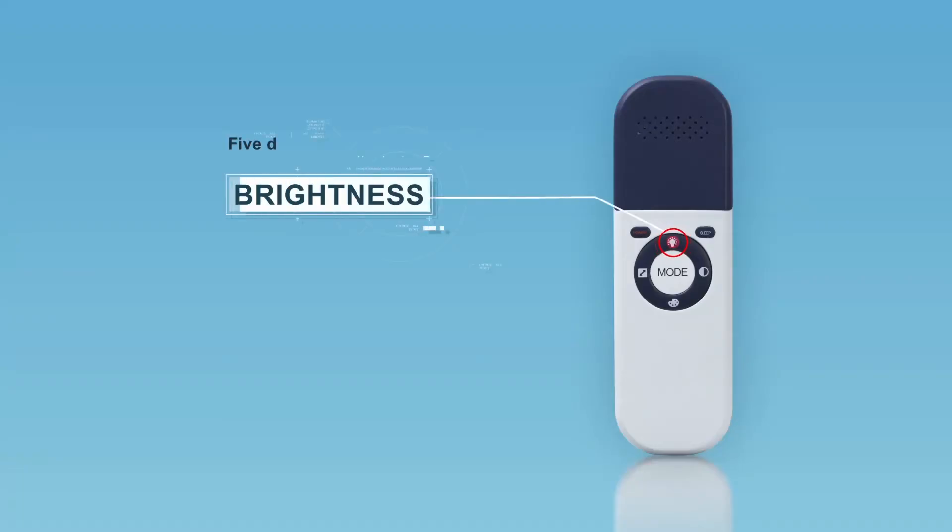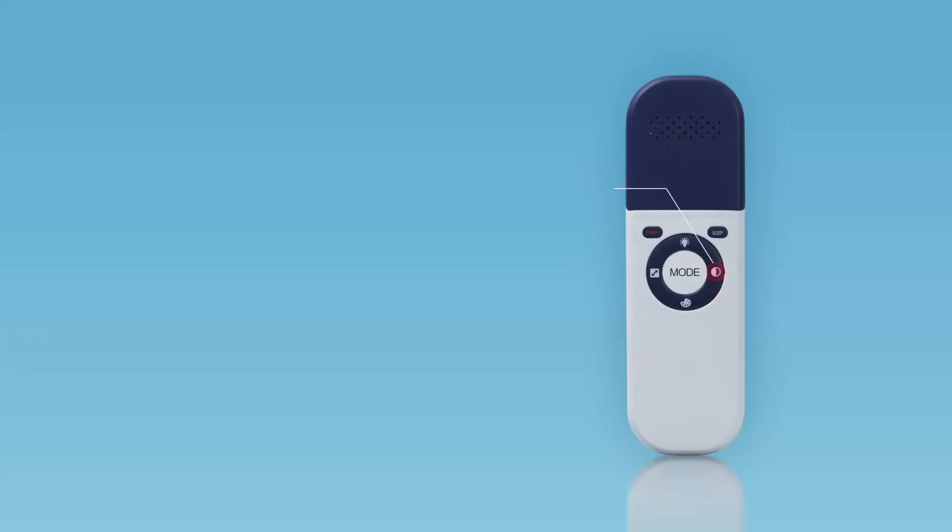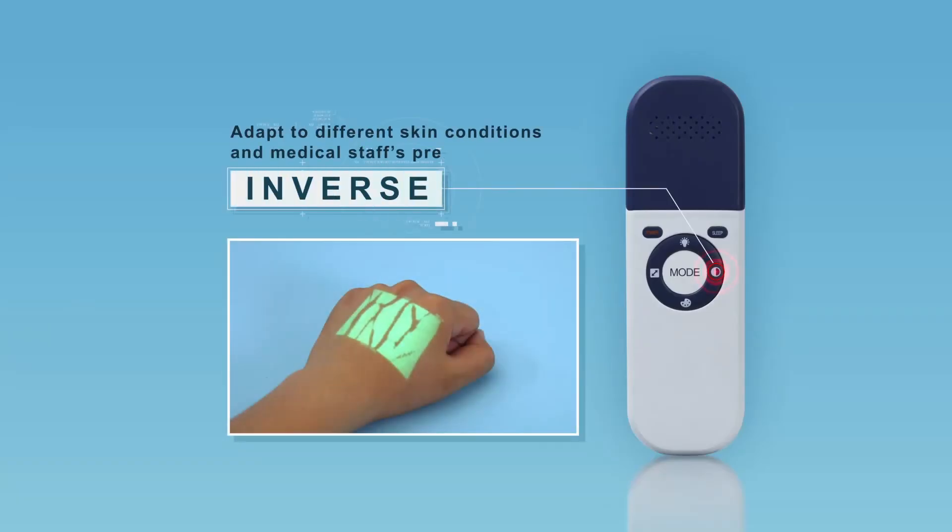Five degrees of brightness help medical staff get the best image in different surrounding light conditions. Short-press the Brightness button to change the brightness level. Inverse Mode helps the device adapt to different skin conditions and medical staff preferences; short-press the Inverse button to inverse the image.